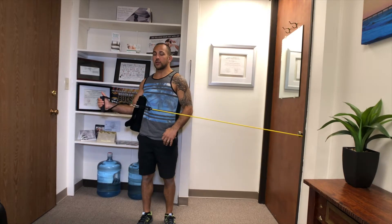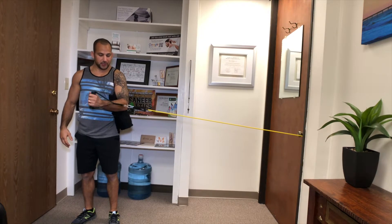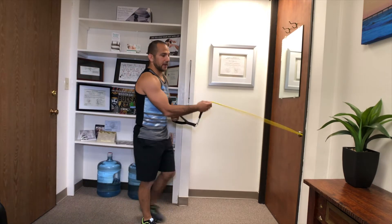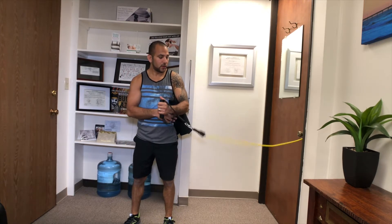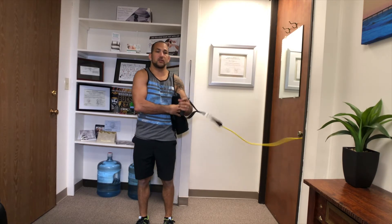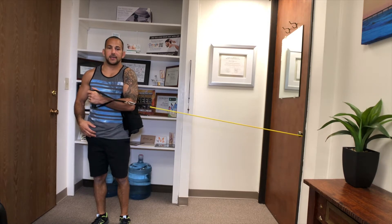For the internal rotation, switch arms and pull inward. You'll notice the inward direction is a lot easier, so you'll want to take a step further away or increase the band tension. Some people shrug their shoulders on this one — that's exactly why you have the sweatshirt or towel tucked under the arm, to give you constant feedback. Pinch it, pull in, and slowly come out.